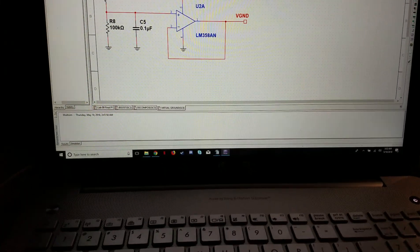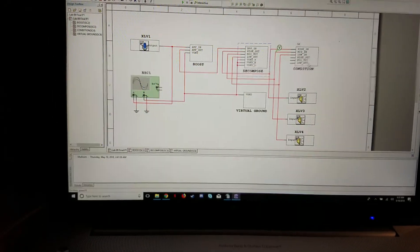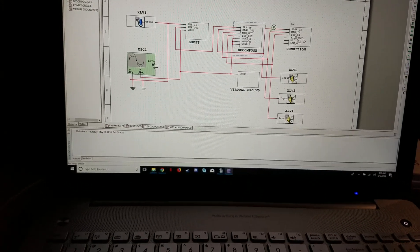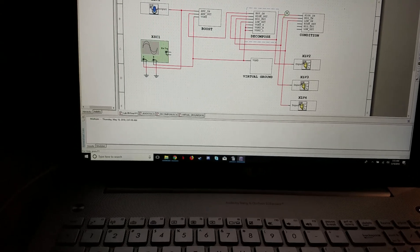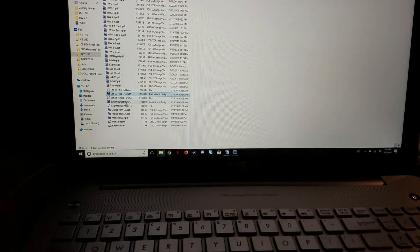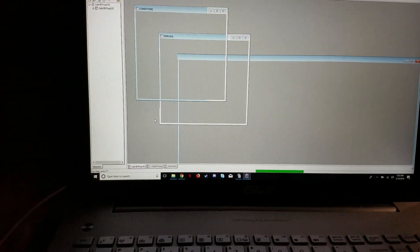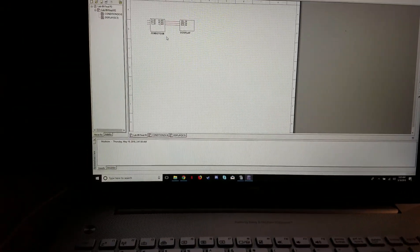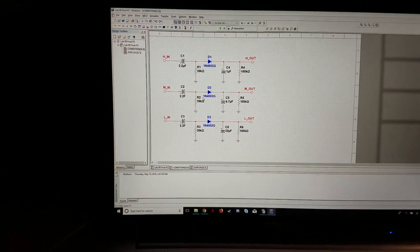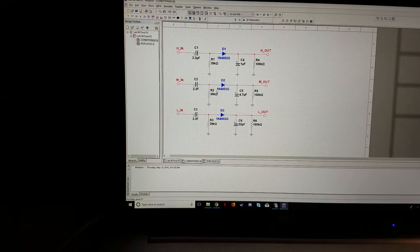After the filter I send it into this section called 'condition' that really just cuts down on the noise. Unfortunately Multisim doesn't allow more than 50 items in a single circuit so I had to start a new circuit. Here's the basic part of the circuit that just does the conditioning — a couple capacitors with a diode.